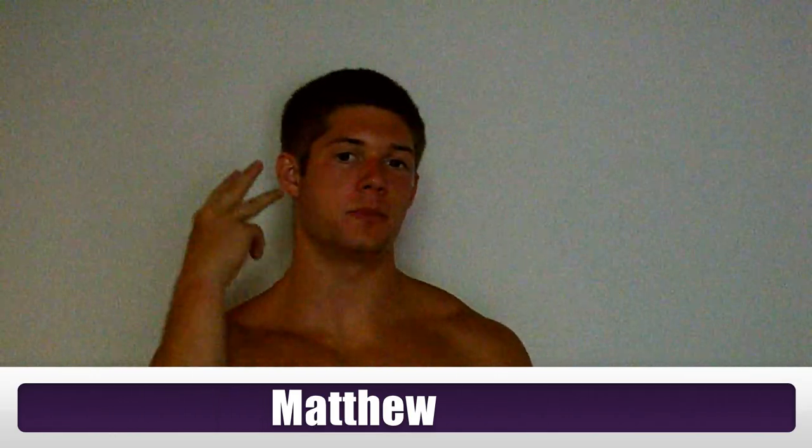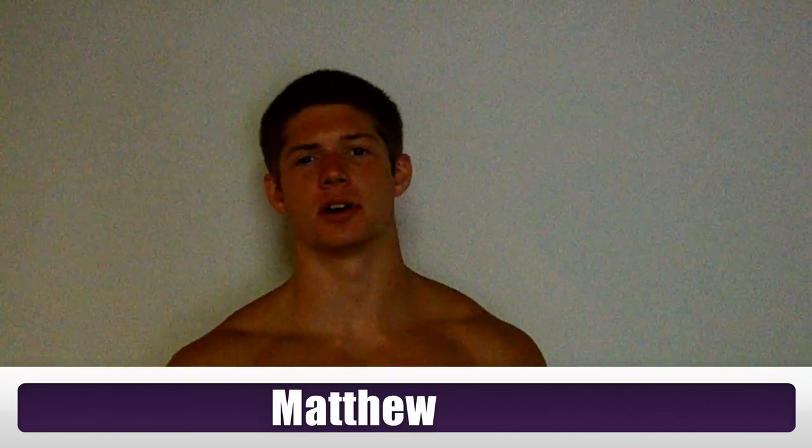Hello, hola and bonjour everybody, it's Matthew from McCroyl Bros Bodybuilding, MB3. Today, I have an interesting topic to talk about.